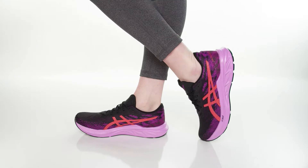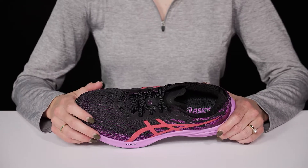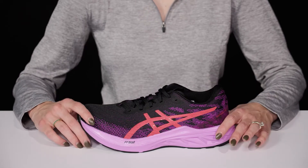Look great and feel even better throughout your workout with these Dynablast 3 Sneakers from ASICS. These are perfect for running in or hitting the gym since they offer this engineered knit upper that's perfect for breathability, and they come in so many different colorways.